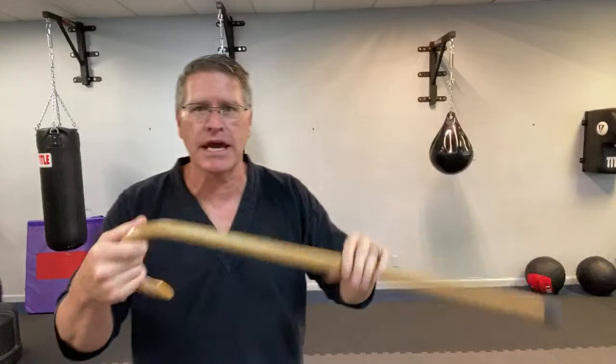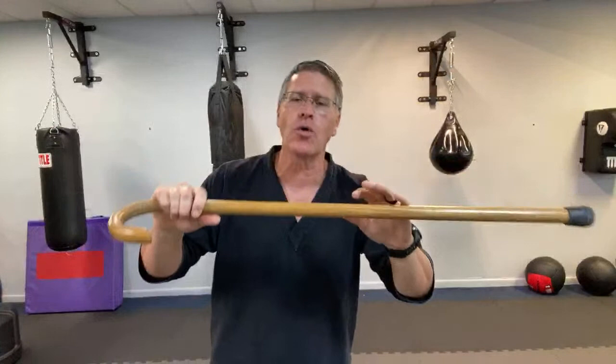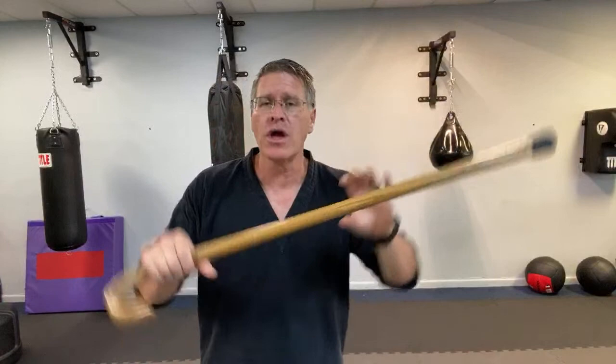I want to talk about other techniques that are equally effective. One point about the walking cane, especially using a Cane Masters cane — this is a Cane Masters quantum protector cane in oak, but you can also get it in hickory. Hickory is a little heavier and hits a whole lot harder. Either way, they're nearly indestructible when you keep them oiled up.